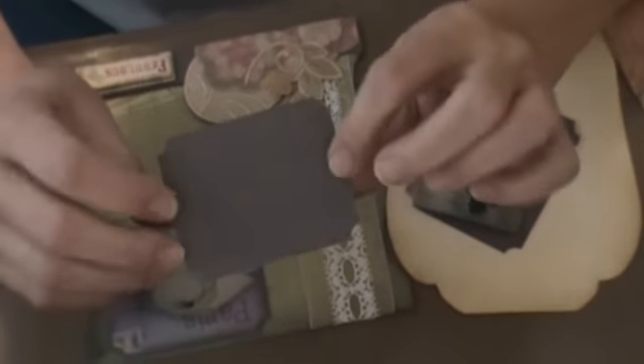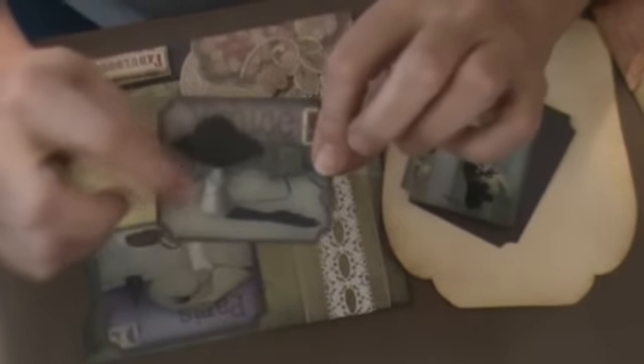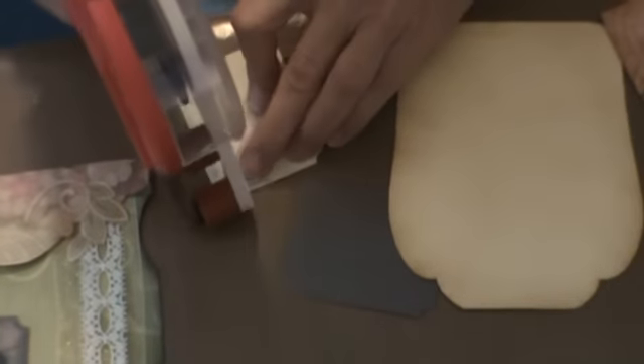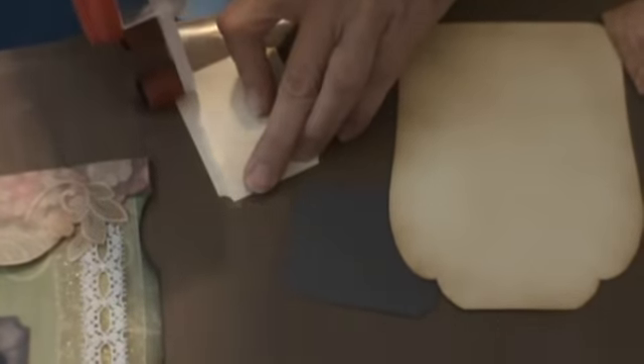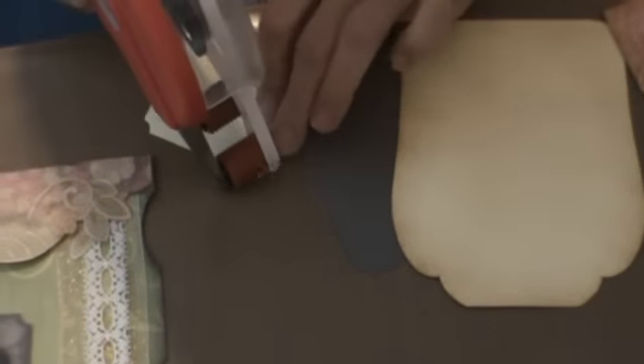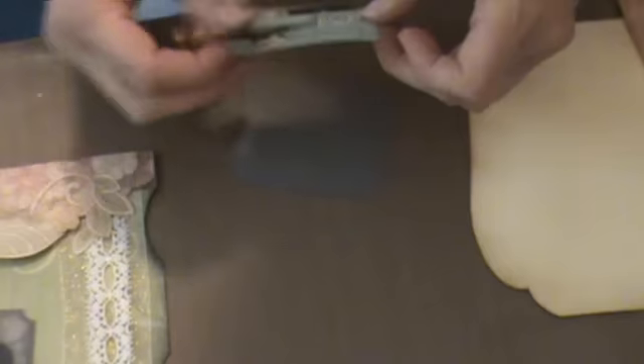I always mount my pictures on a sheet of plain cardstock, and I always take my ticket corner punch and punch the corners. Then I'm going to take my ATC gun and run my adhesive on that so I can get it affixed to this particular piece.